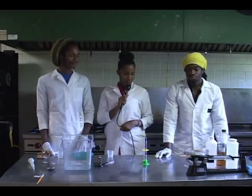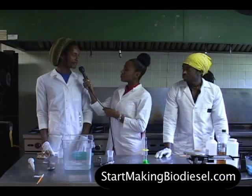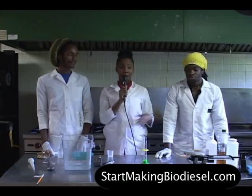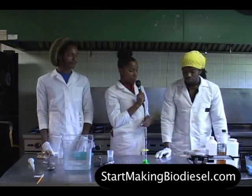So what are we learning about exactly? Biodiesel and how to make it. They're going to give us a breakdown of how that works. So why don't you start our process.